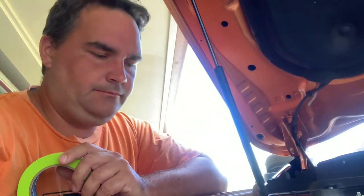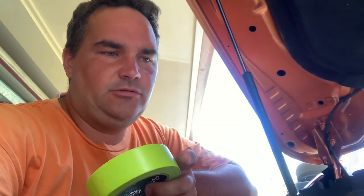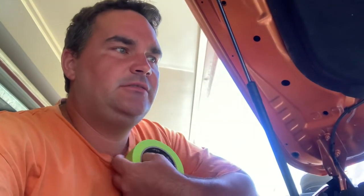Hey guys, most of this is going to be filmed off the phone so it's probably going to be very average. Fitting up a snorkel today from Meredith Metalworks. He's actually a mate of mine, been friends for a long time and finally get to fit up one of his products. So let's get stuck into it.